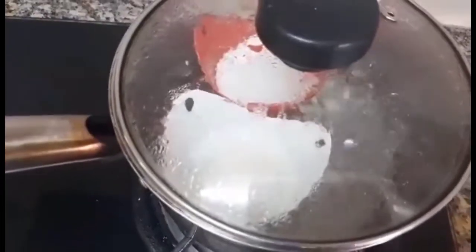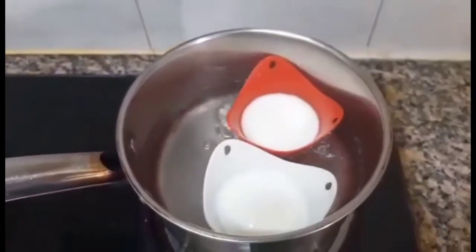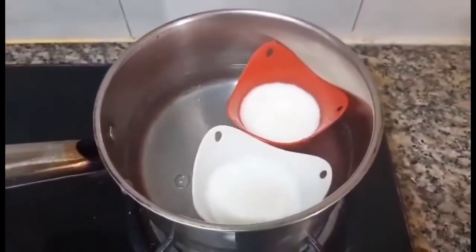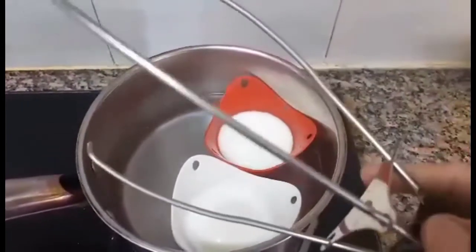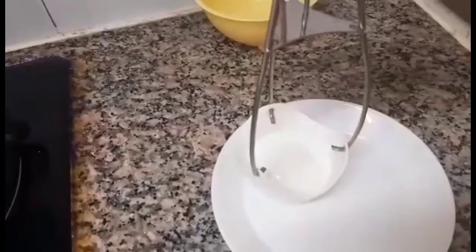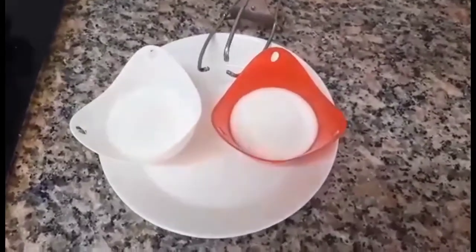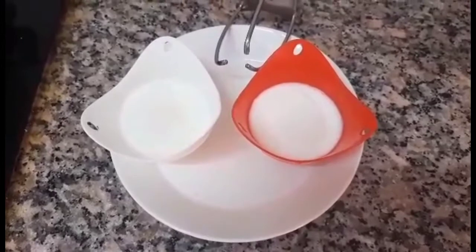So you see guys. So ayan guys, after 4 minutes. So ayan na siya guys. I-open natin ang stove and then punin na natin siya. I'm using the lid holder — so ayan guys, alisin na natin siya sa kanyang egg holder.